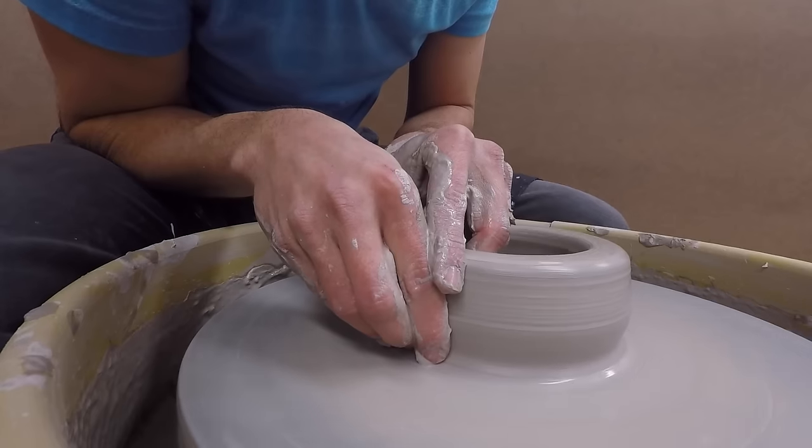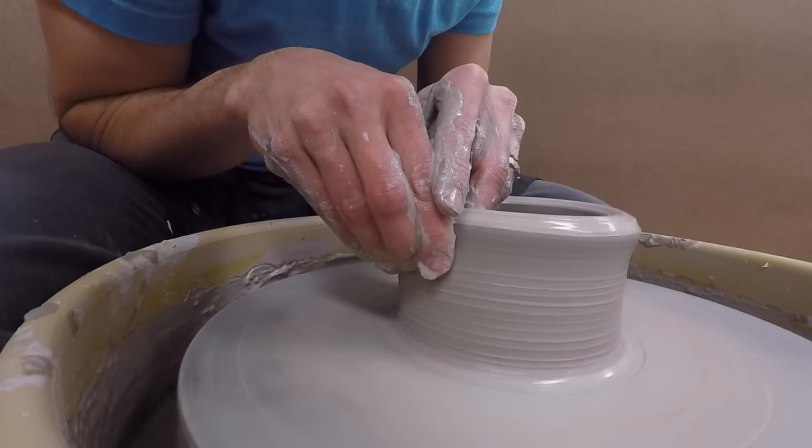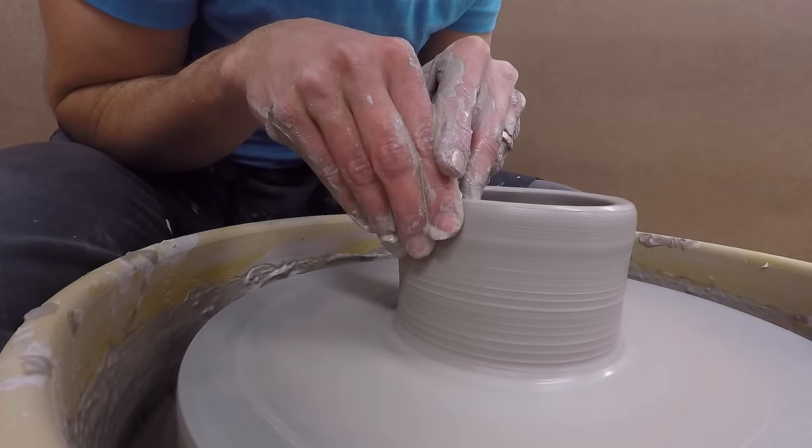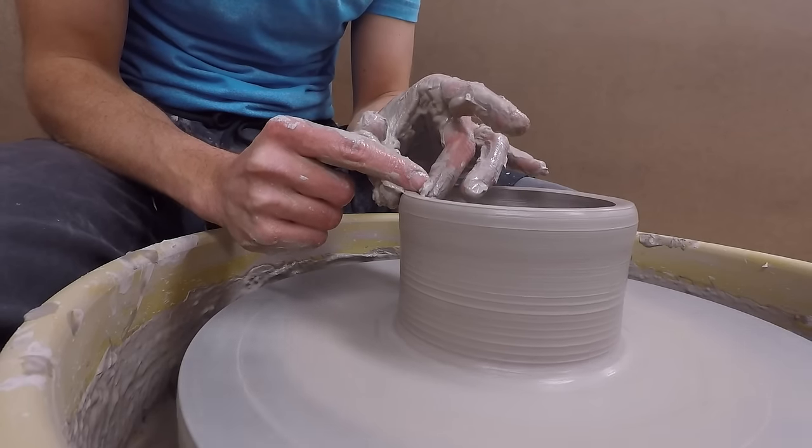With my left hand on the inside and my right on the outside below my left, I gently press my fingers together and pull up. When I get to the top, I pinch the rim and compress it. This helps reduce wobbling or an uneven rim.